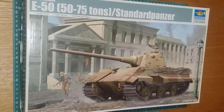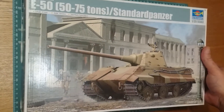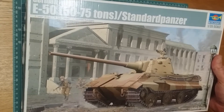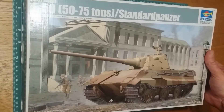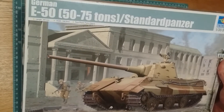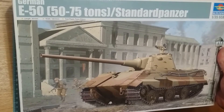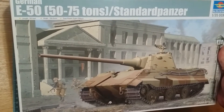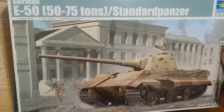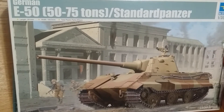We're going to continue the first video this year on the E-series German vehicles that we've been reviewing. You would have seen the E5, E10, and E25 videos - we're moving on to the next one, which is the E50. This kit is once again from Trumpeter, and this tank has been made famous by World of Tanks. The E50 was a projected vehicle - they called it a Standard Panzer. It was meant to come in at 50 to 75 tons and was really going to be the replacement for the Panther and Panther 2.